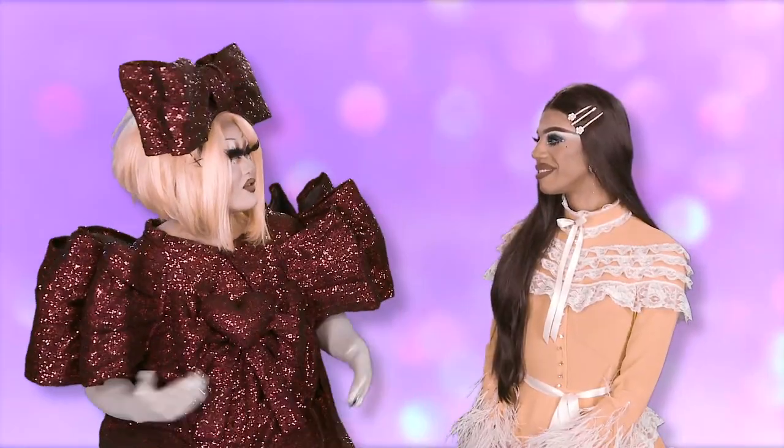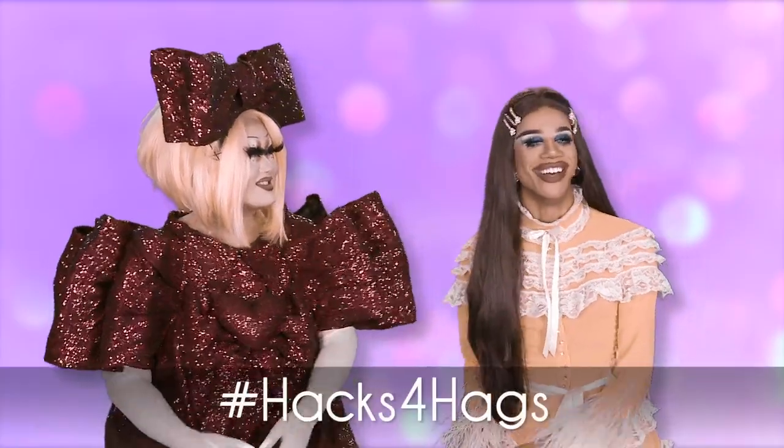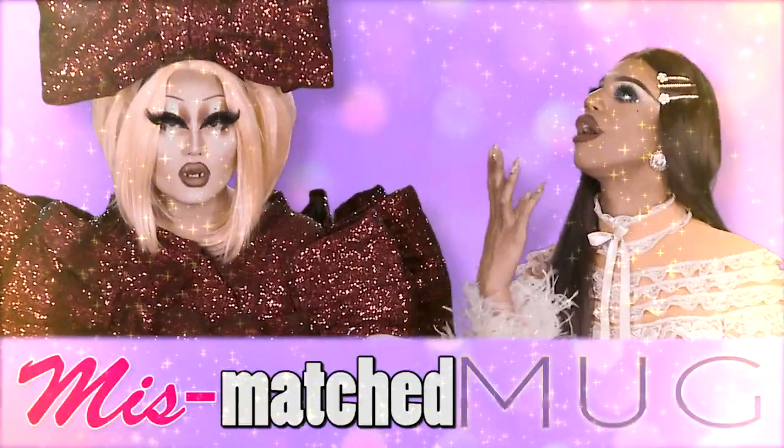I've been in this business for five years now, and we got some hacks for hags. We have some tips that's going to make your makeup life easier. And in a little bit, we're gonna be playing a game, Mismatched Mug.